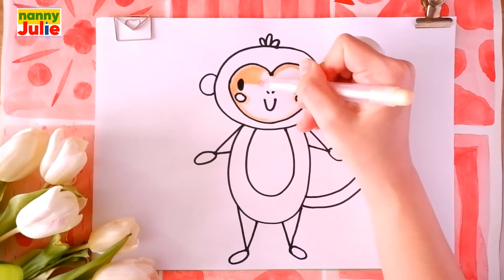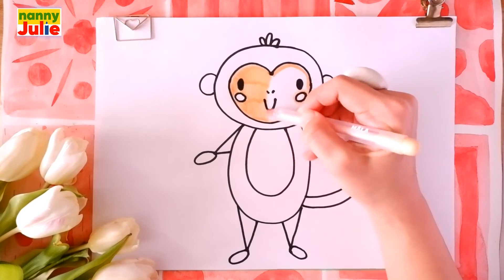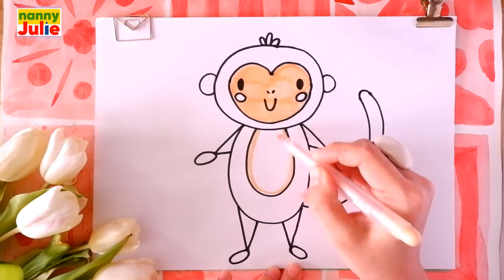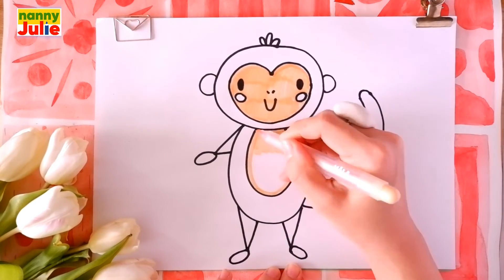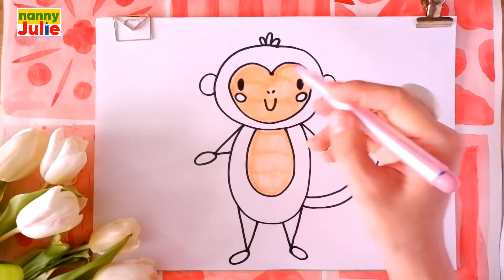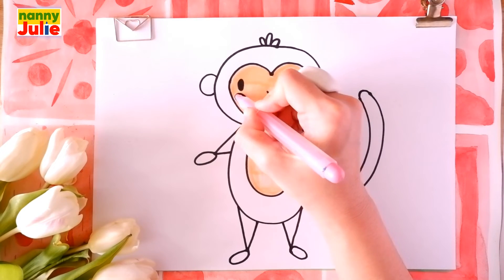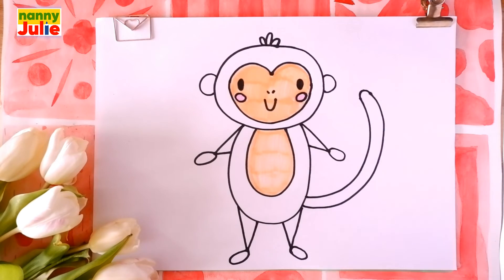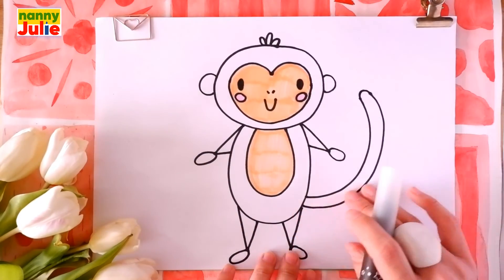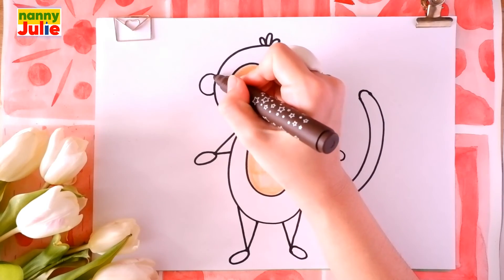Then coloring inside. Try to stay inside the lines. If it's hard for you, it's okay — don't give up! Keep on trying! You can do it! Tracing again and coloring inside. Then I choose pink for blush, and brown for the head, body, legs, arms, and tail. Tracing again.